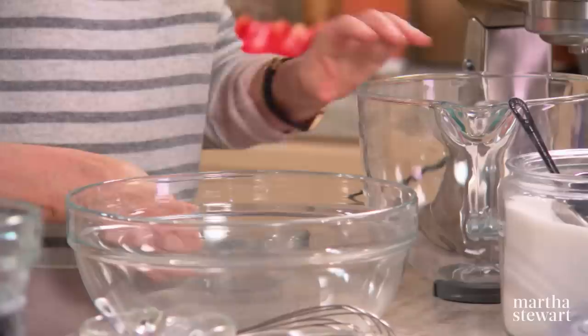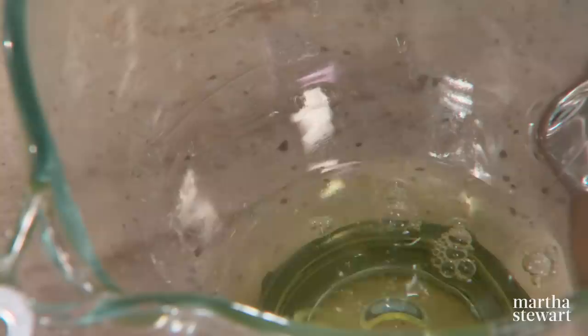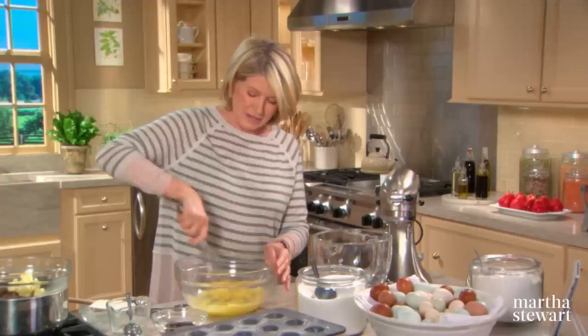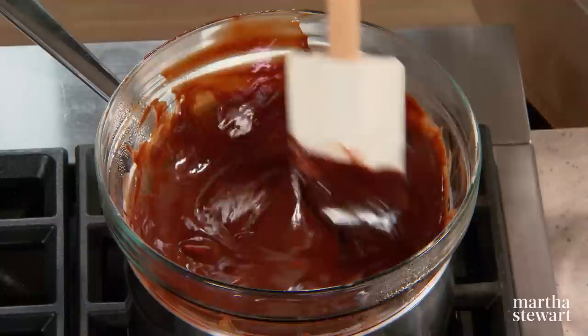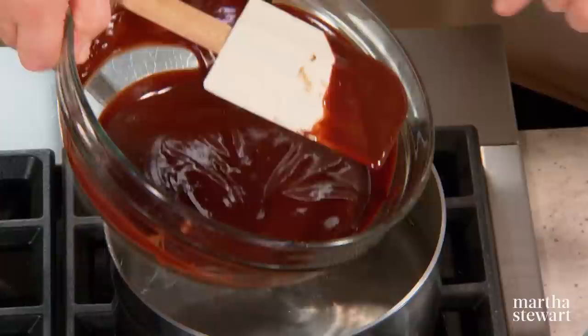The rest of the recipe is quite easy. Separate three egg yolks into one bowl and three egg whites into a mixer bowl. Beat the three egg yolks with a whisk and two-thirds of a cup of sugar until nice and light. This is a French cake — I originally tasted something like this many years ago. Add a pinch of salt to your egg yolks. The chocolate is almost ready; pour it right into your egg yolks.